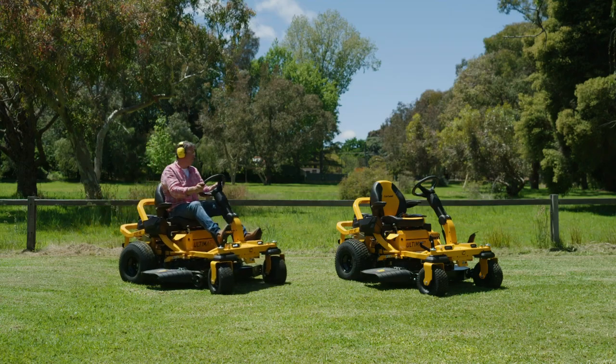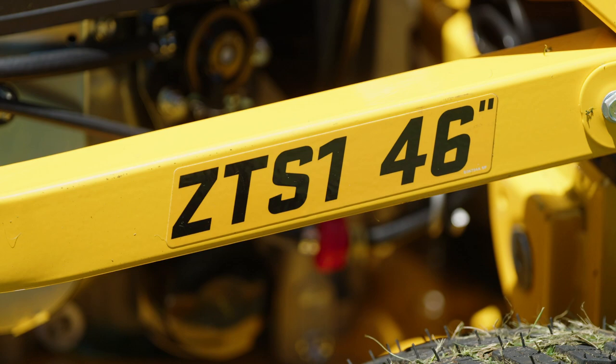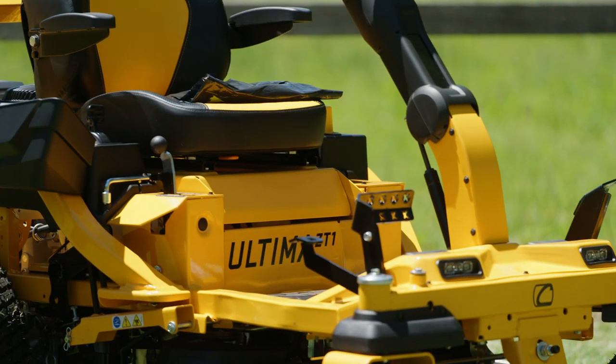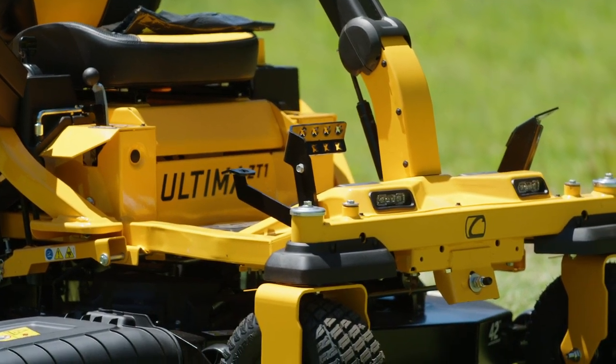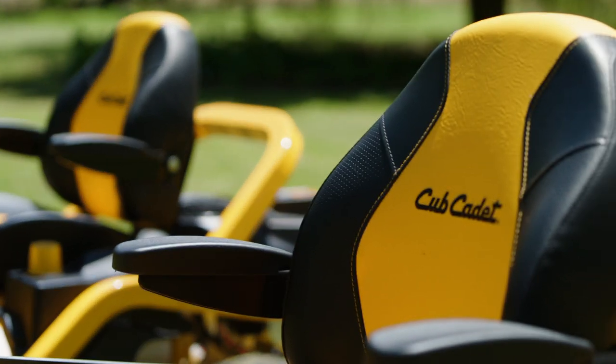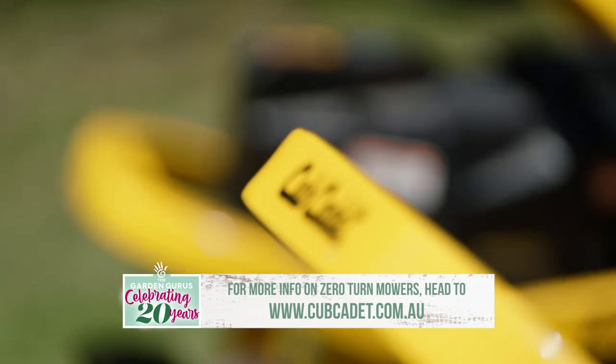The Ultima ZTS comes with a 42-inch deck or a 46-inch deck, depending on how big the job is. The best way to try the ultimate zero-turn mower is to head to your local Cub Cadet dealer and test drive the Ultima ZTS zero-turn for yourself, or maybe for a friend — maybe someone who loves his lawn almost as much as he loves you.